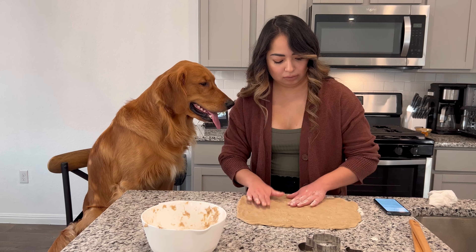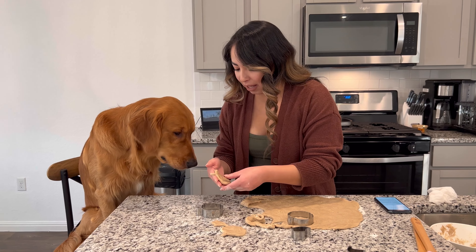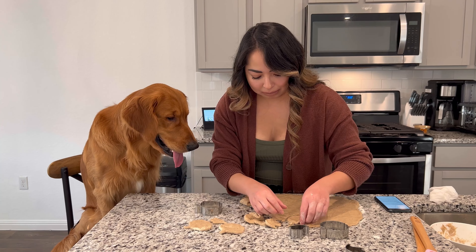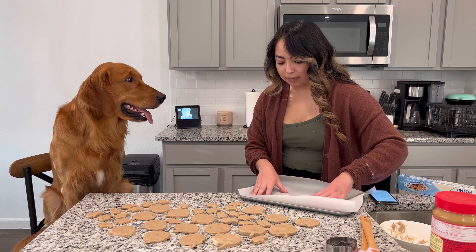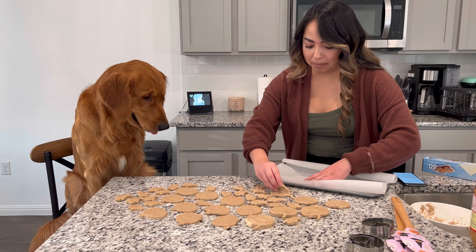This is going to be so cute. I don't know what this is, right? It's a pumpkin. Do they look like pumpkins? So we're done making these cookies — we're just going to put them onto the sheet and see if this will stay.